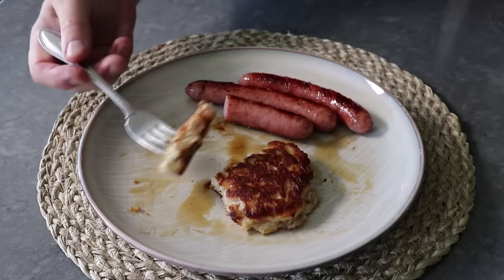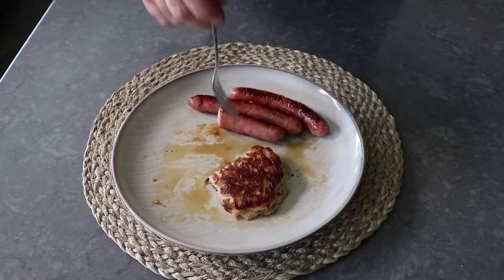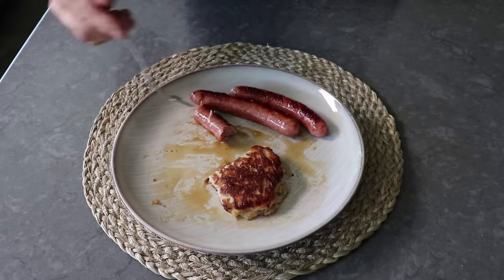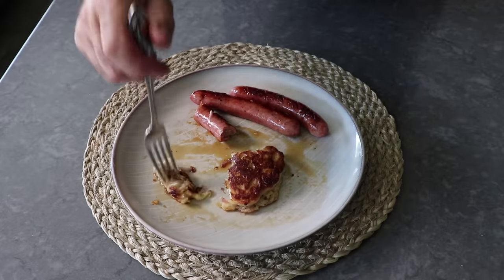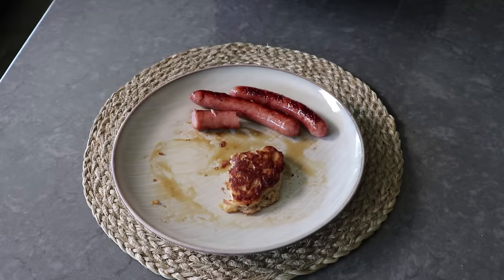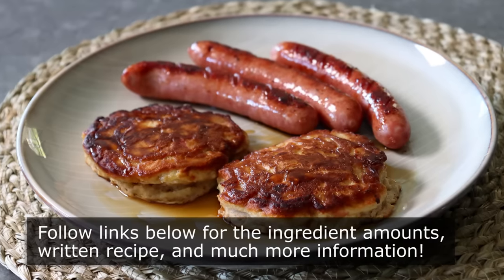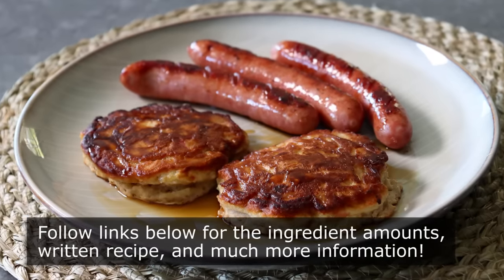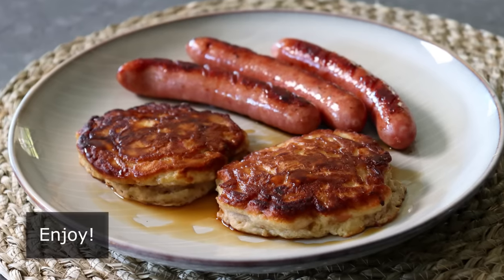But anyway, that's it — what we're calling apple fritter pancakes. If you love apple fritter-style donuts but also want an easy-to-make, relatively healthy and nutritious pancake, then I really do hope you give these a try soon. Please follow the links below for the ingredient amounts, a printable written recipe, and much more info as usual. And as always, enjoy.